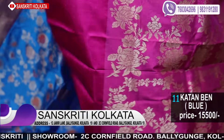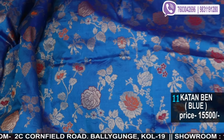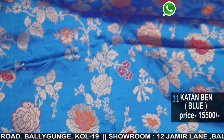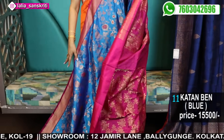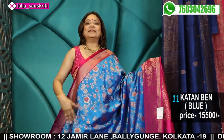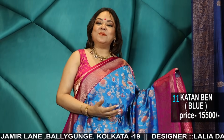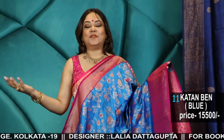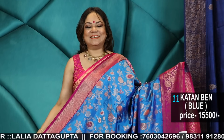We are still receiving gorgeous pictures of customers wearing our sarees, suits, and kurtis — even from the men's section. We have already received more than 4,000 pictures this year of Sanskriti Sriman and Srimoti, and we are very happy. Keep sending your pictures and we will keep uploading them along with the variety of products.